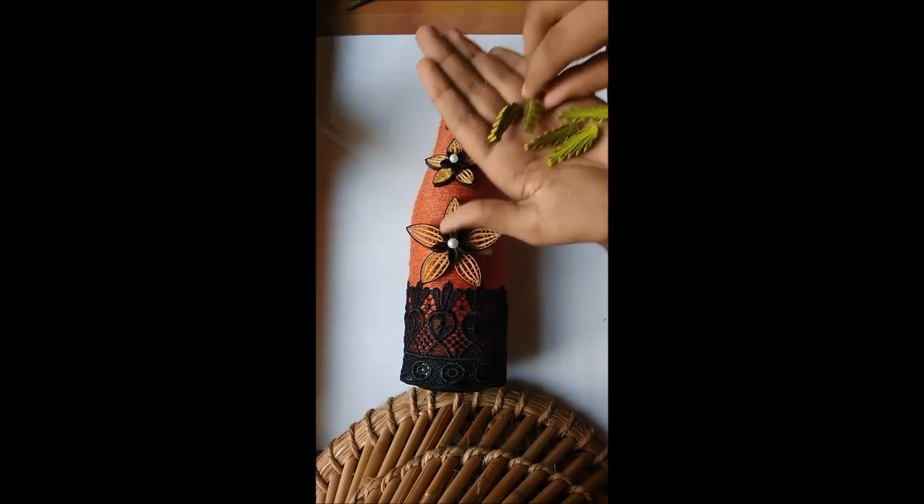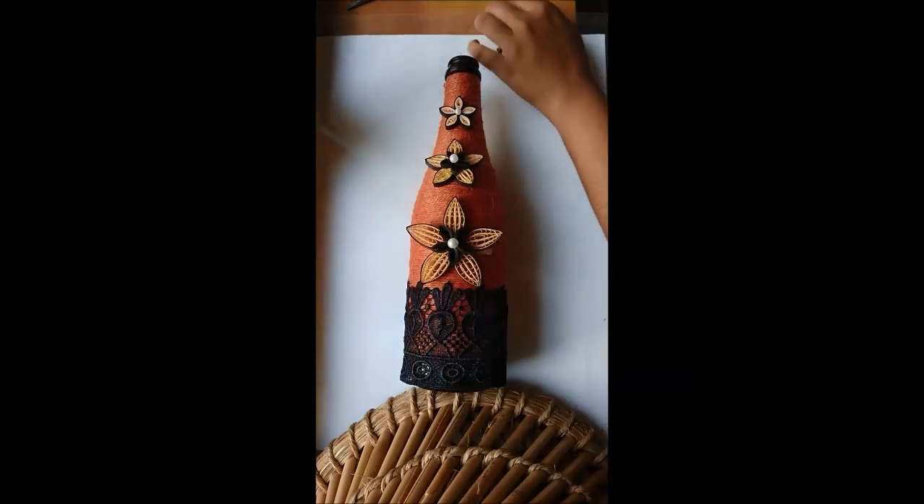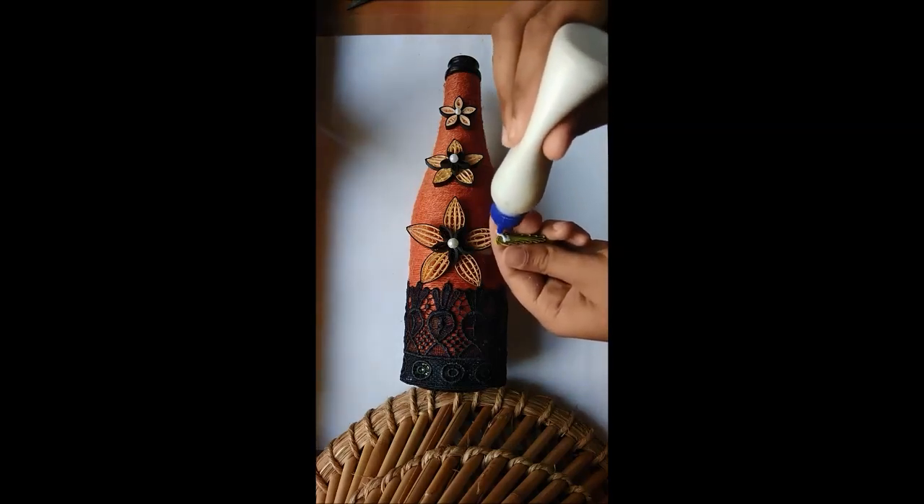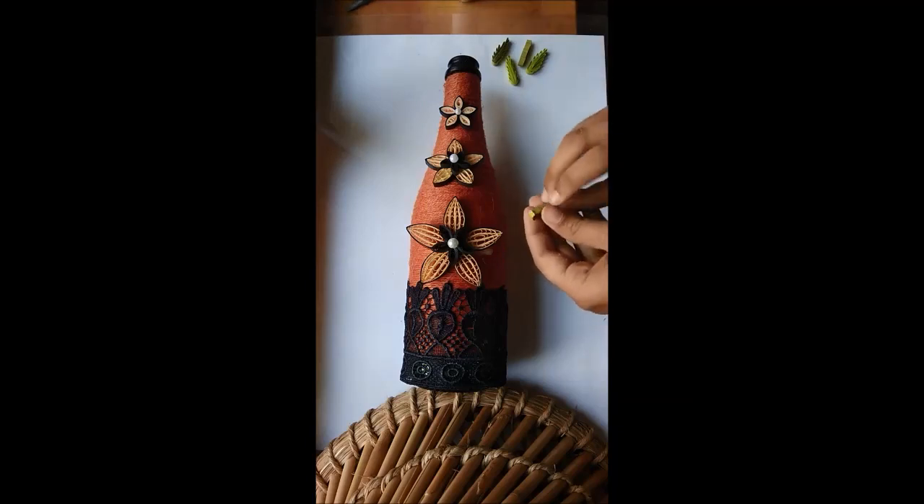Now it is time to stick the leaves. I've got leaves in two different shades of green. It's totally up to you to decide their shade, or if you want leaves at all in your decoration.